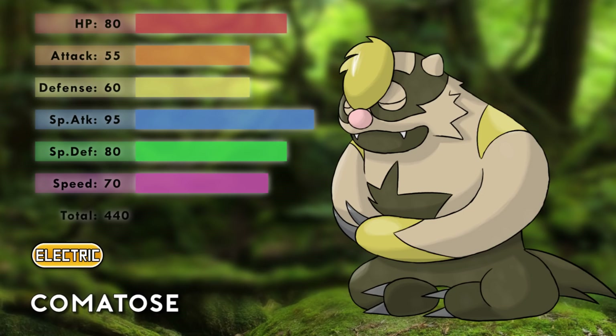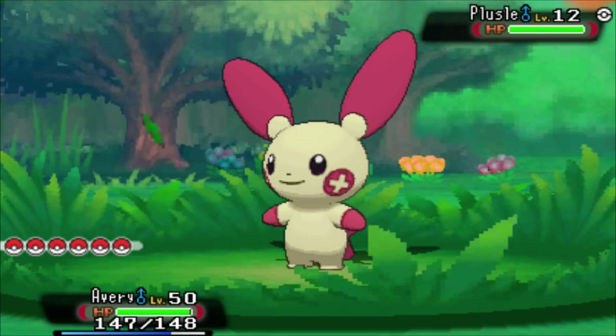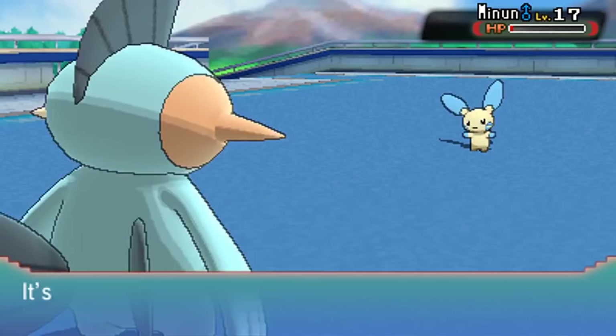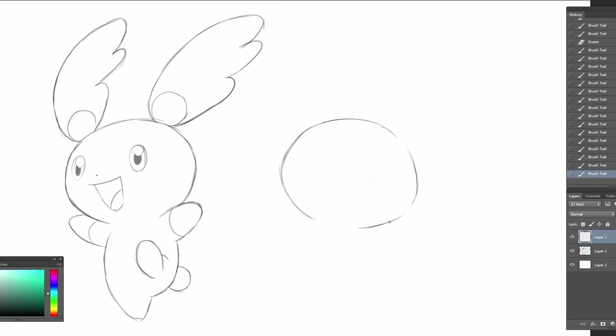I would love for this video to do well so I can make part 3 and finally design an Electric Slaking. But let's continue with the regional forms of Plusle and Minun. I'm going to play with the positive and negative aspects of these Pokémon and create a Plusle that feeds on positive emotions, and a Minun that desires negative emotions — a set of good and evil twins: Fairy and Dark. Let's do it.